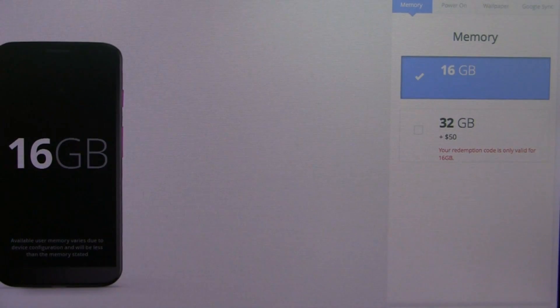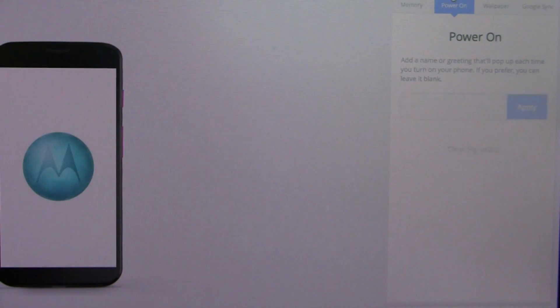You can choose 16 or 32 gigabytes of memory out of the box. You can even choose a power-on notification at the splash screen. So you see the Motorola splash screen here — you can type 'Hello PhoneDog,' for example, hit apply, and it'll pop up just below the splash screen on startup.